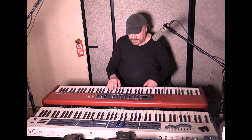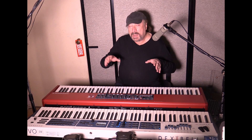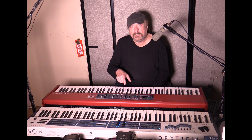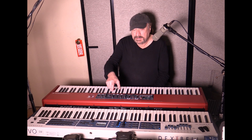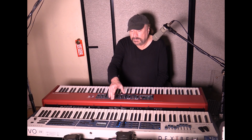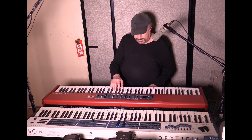I have both set to a German Grand — using the best samples for German Grands on each instrument. On the Nord, that would be the White Grand, which is a Steinway B. On the Dexibell, that would be their Platinum German Grand. We don't know exactly which Steinway it is, but they sound kind of similar. Check this out.